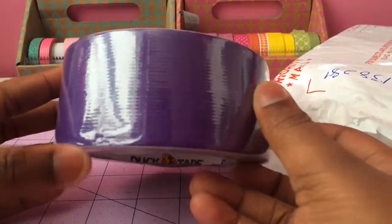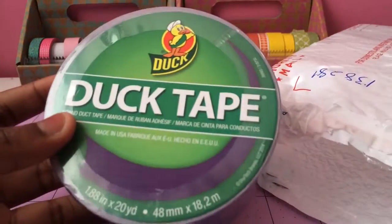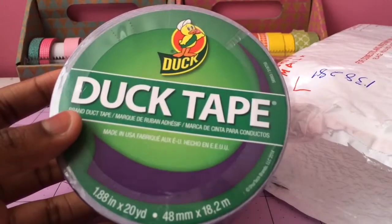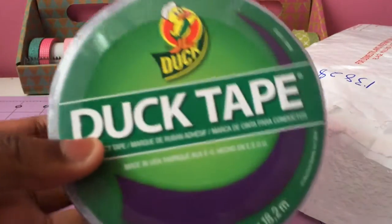Next, I got dark purple, and it's in very nice condition. It's supposed to go with the custom order with the leopard, so that's very nice. And that's this tape.